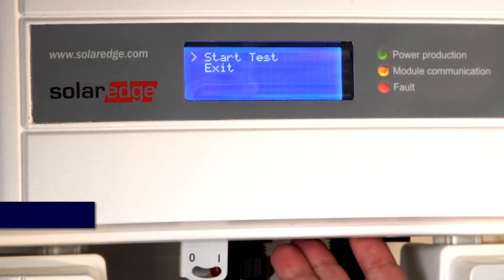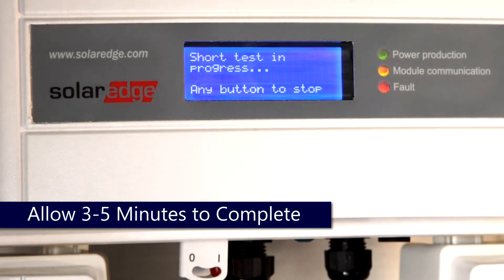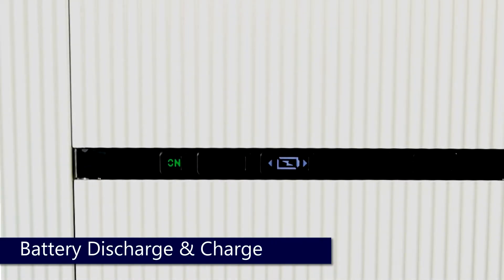Once the test begins, please allow three to five minutes for the test to complete. During this period, the battery or batteries will cycle through discharge and charging cycles, primary first, then secondary.